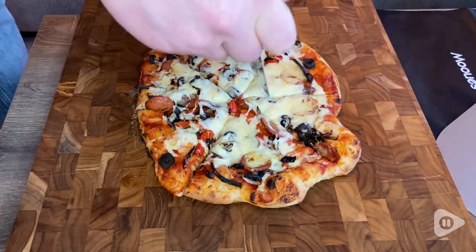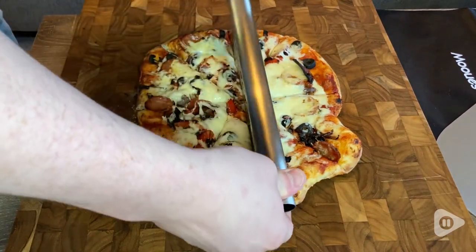Amazing pizza from home has become even more achievable for us thanks to this cutter and pizza peel set, and that's my point of view.